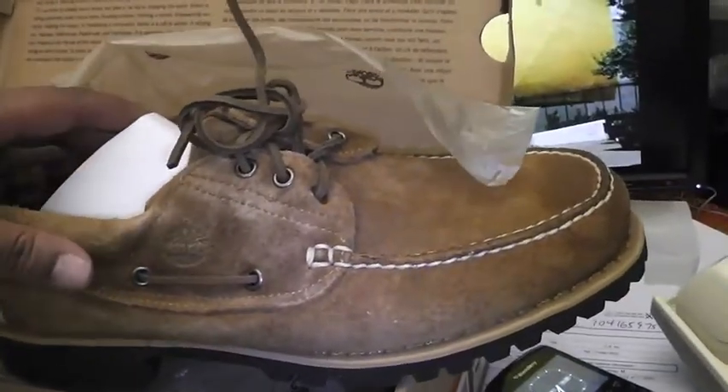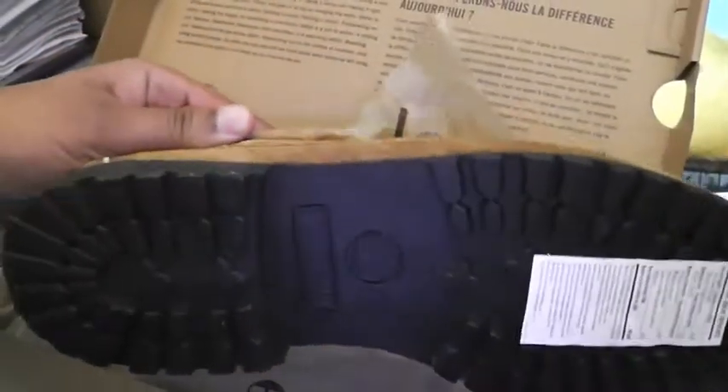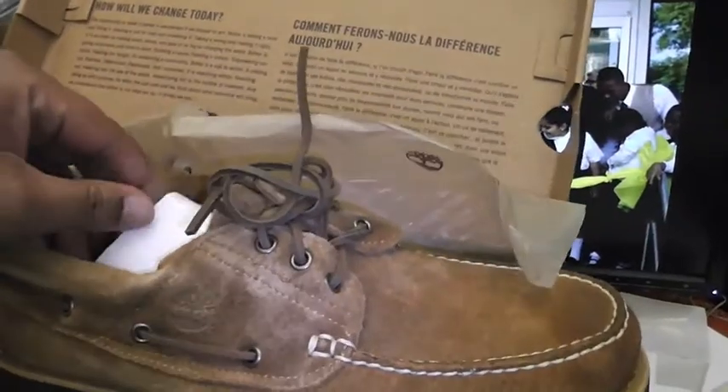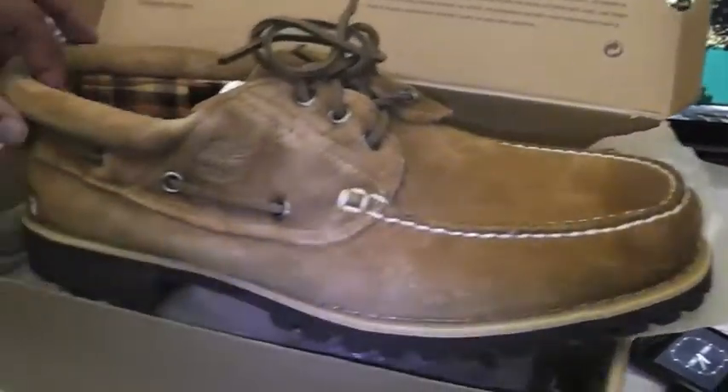71592 — lug bottom moccasins. $40, actually $39.95 at David Z.